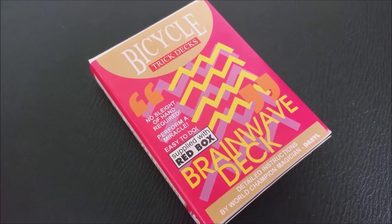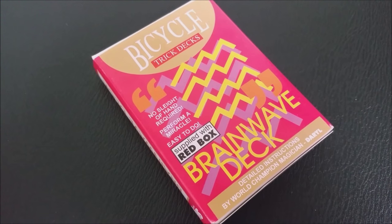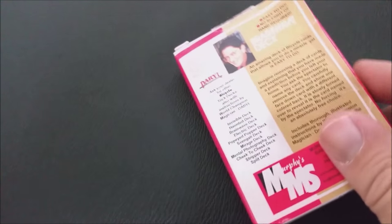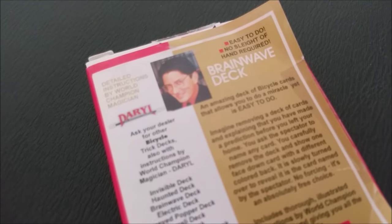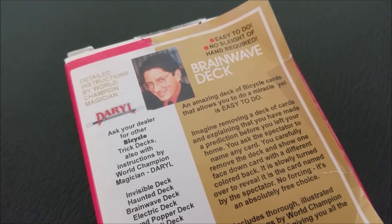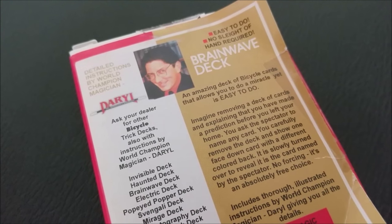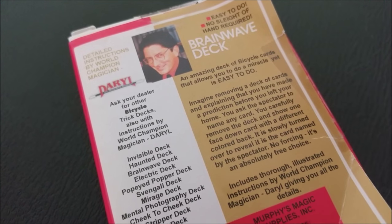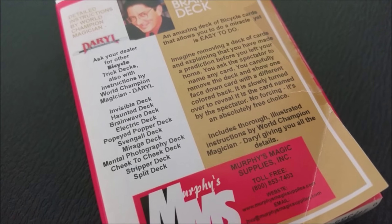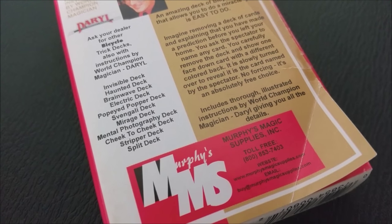The climax of this — because there's actually two stages — is that you prove you knew it by taking out their card, turning it over, and it's a different colored back from the rest of the cards. When you purchase this, you're going to get the secret, the rough and smooth deck, detailed instructions from Daryl, which is awesome, and anything else you need. It's all built into the box, and you get the ability to perform this incredible feat of mentalism.